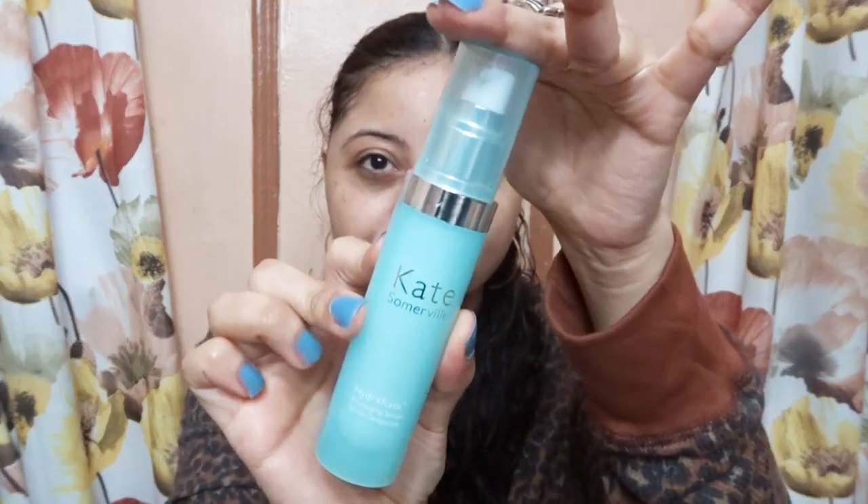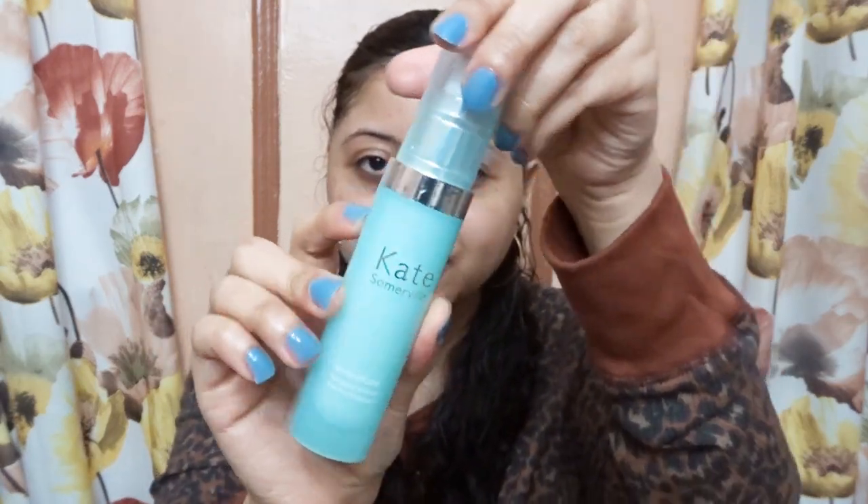It retails for $78 and it's available at Sephora. This is the serum — I love the packaging, so pretty. It says to apply one to two pumps on clean dry skin.